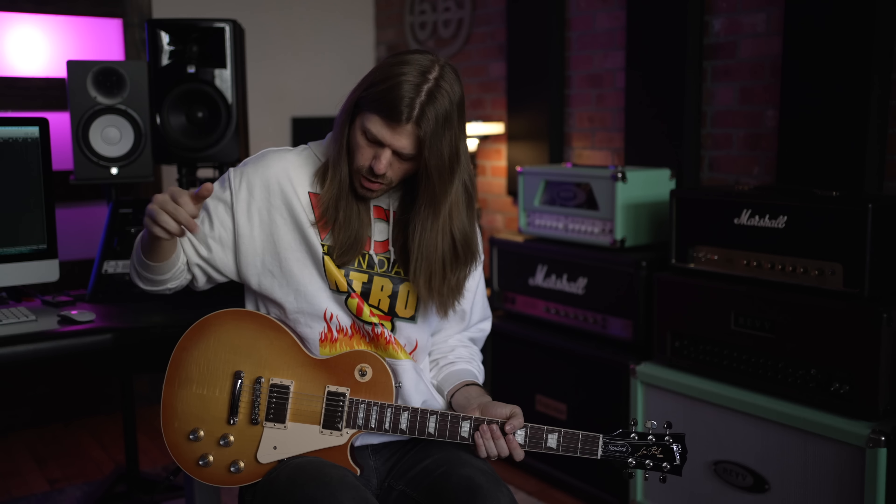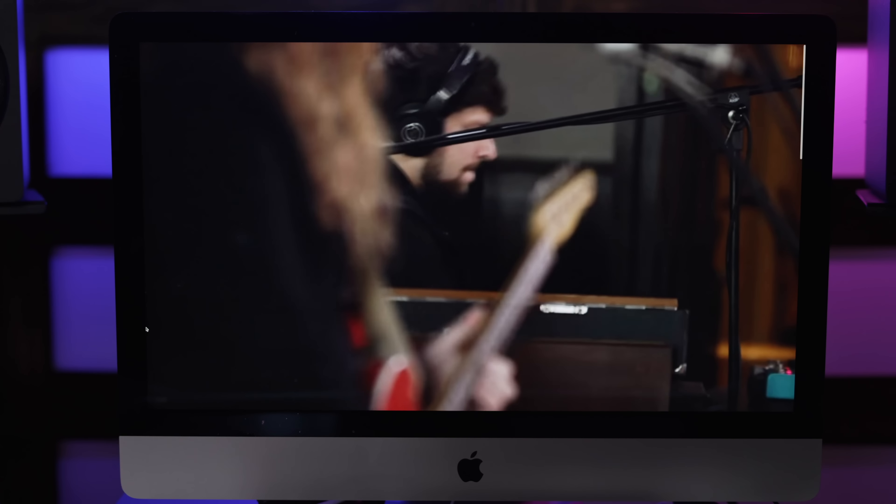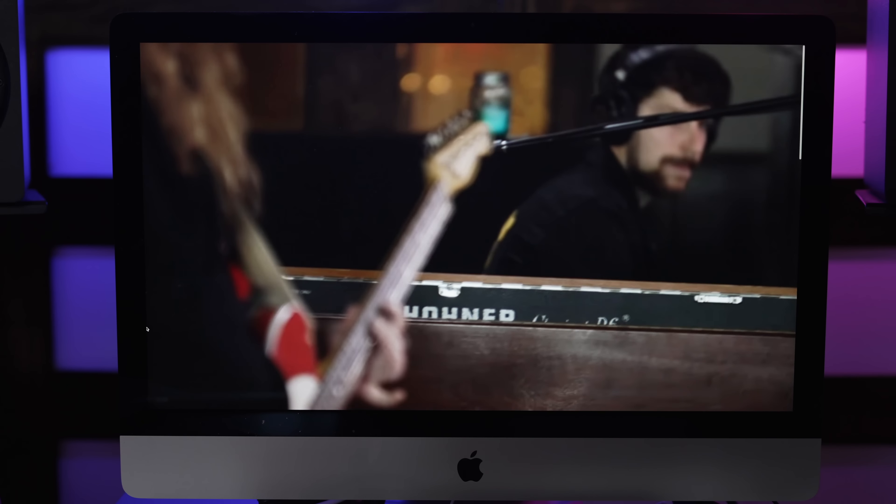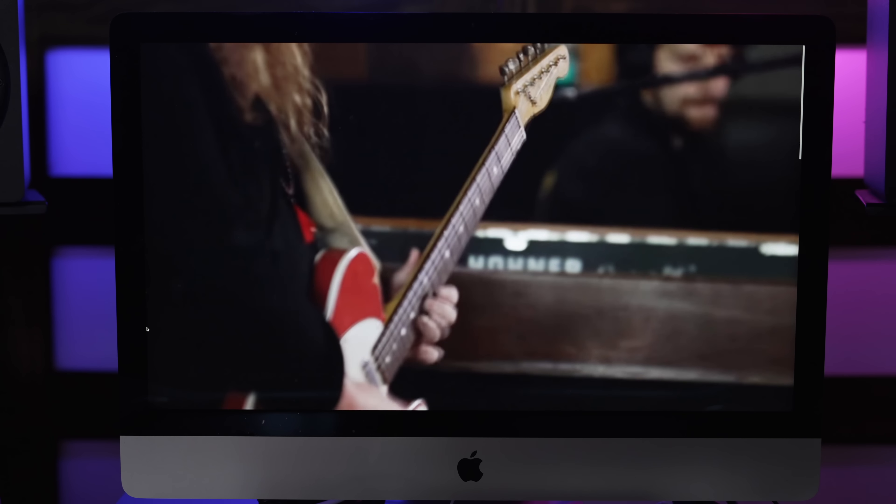Before we get too far into the video, if you guys would subscribe, keep hanging out with me — link down below, we're giving away this Les Paul. Make sure you enter the giveaway, you've got a couple weeks left on this one. It's a '60 Standard, this thing is sweet.